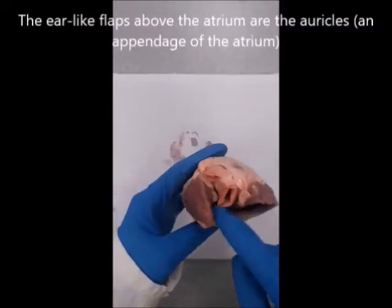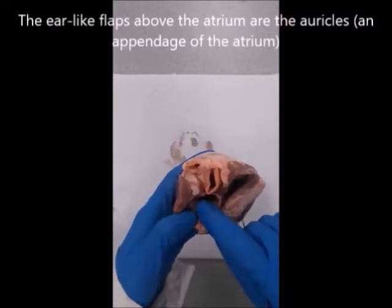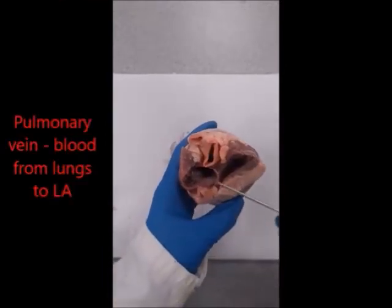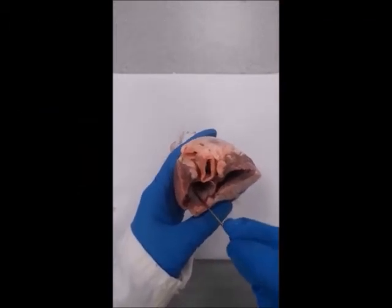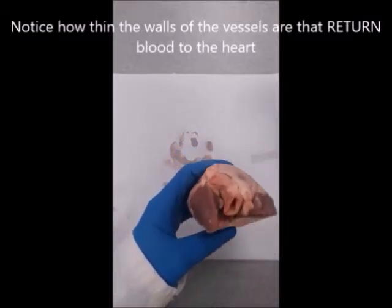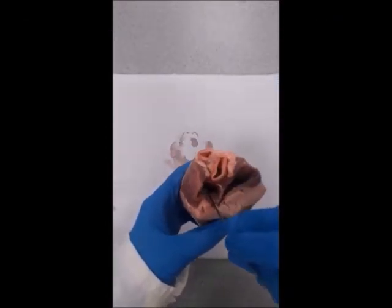On the outside of the superior vena cava are the auricles — we have an auricle on the left and on the right. Next to the left auricle and the inferior vena cava is the pulmonary vein, which brings blood from the lungs into the left atrium. You can see that placing a probe in, it's stopped at the top.